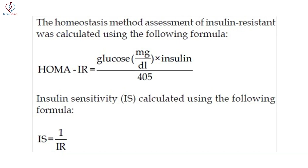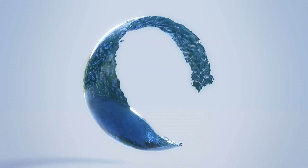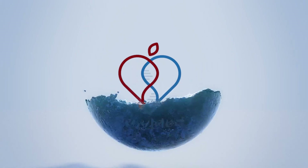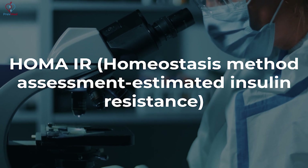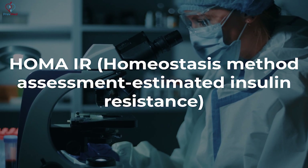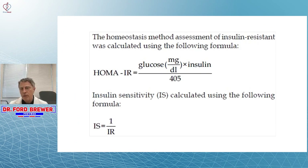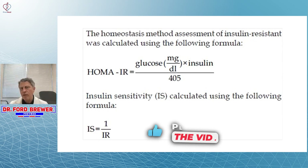The next item was they measured insulin resistance using a calculation of HOMA-IR. HOMA-IR is considered by many to be the gold standard for measuring insulin resistance. HOMA-IR stands for homeostatic method assessment of insulin resistance. You measure the blood glucose in milligrams per deciliter, multiply that times the insulin level, and divide that by 405.